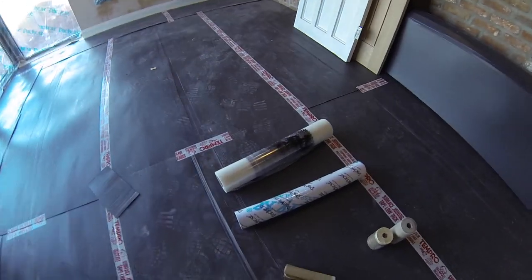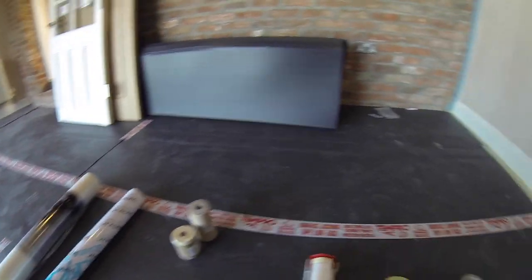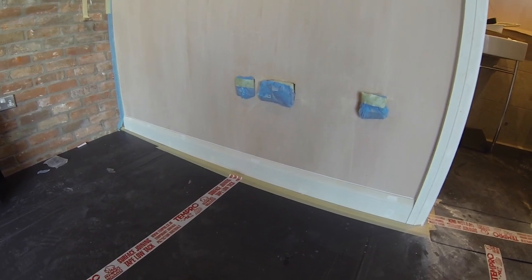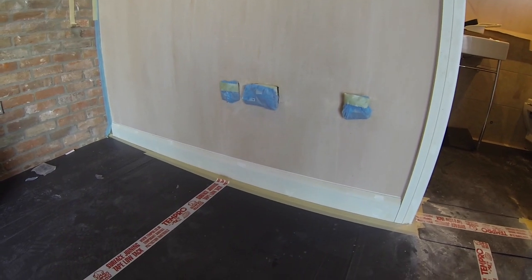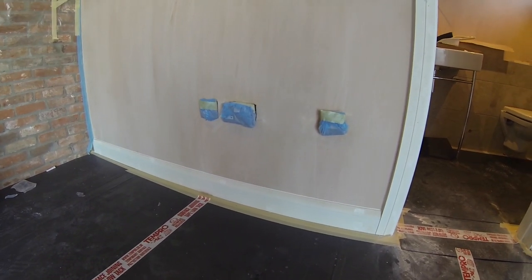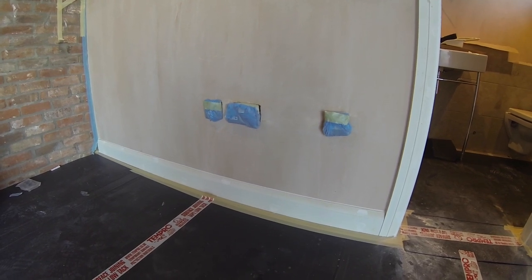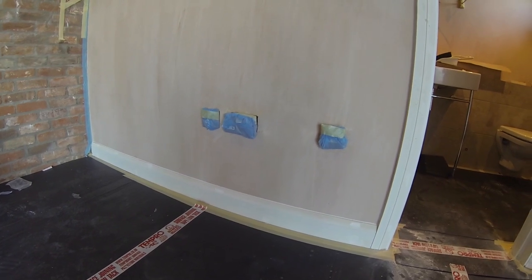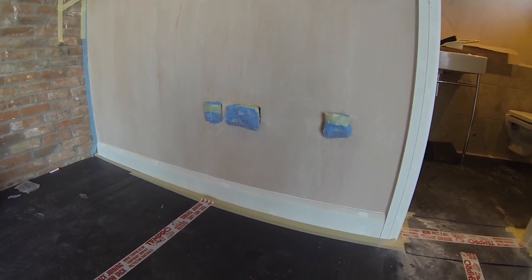Around the sockets we tend to use nappy sacks or bags — really cheap, they fit straight over the sockets. We just take the sockets off the wall a little bit and we're not going to get any paint on them at all. Once we've finished painting we can just whip those off, and we're not going to lose the screws because they're kept inside the bags as well, so it makes for a really nice clean and tidy job.